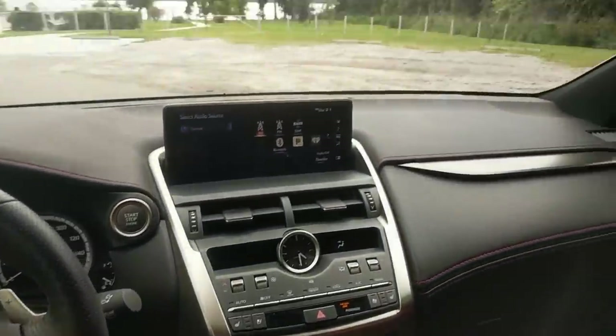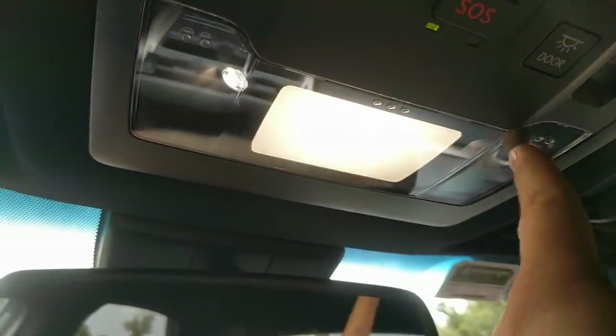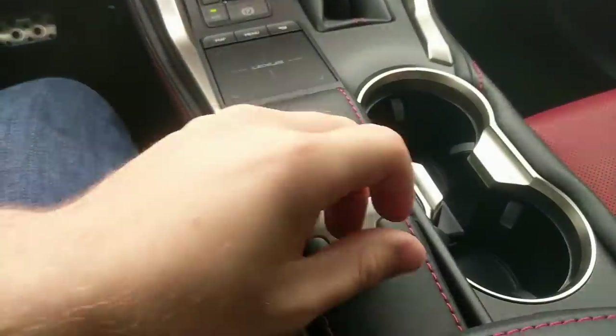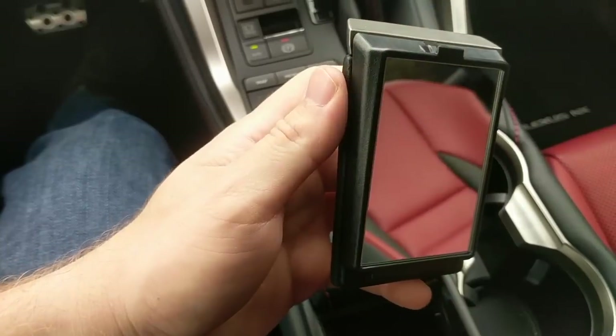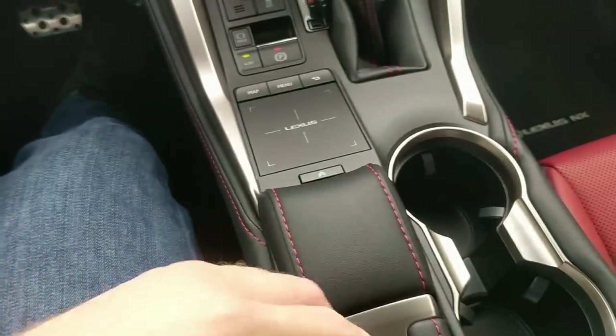There are a couple quirky things here. There are little dome lights where you just touch them to turn them on — you can swipe across too. There is also a weird storage area all the way down here that kind of comes up and gives you some storage, and there's a mirror on the back of that. I don't know why, but it was nice for Lexus to throw that in.